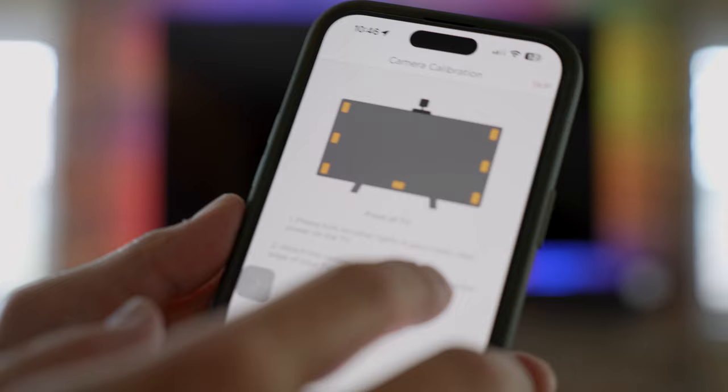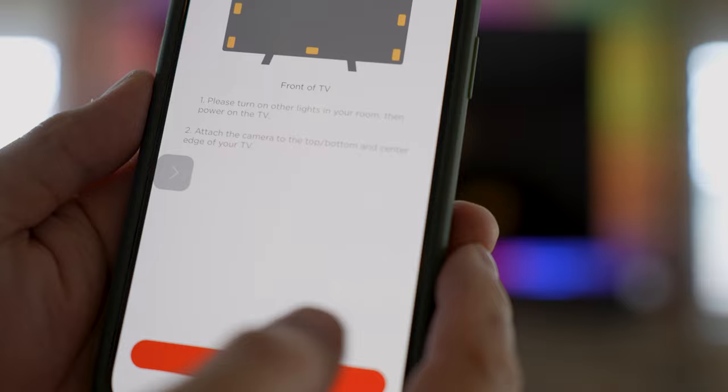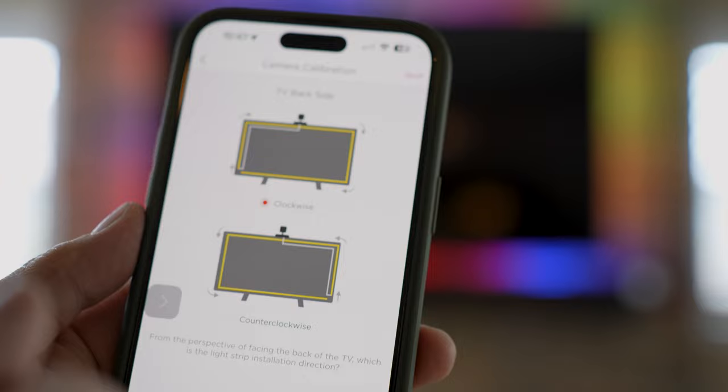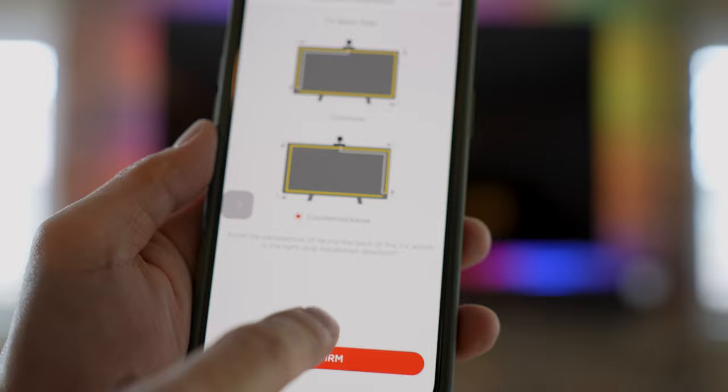It says to turn on other lights in the room, power on the TV, and attach the camera to the top — already done that. I'm going to click Ready and confirm the camera is mounted on top. You can also mount it on the bottom. Now it's asking about the installation direction from the back side — counterclockwise or clockwise. I was going counterclockwise, so I'll click Confirm.